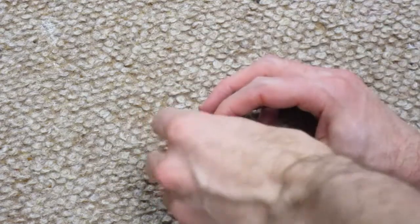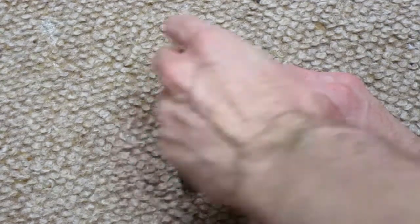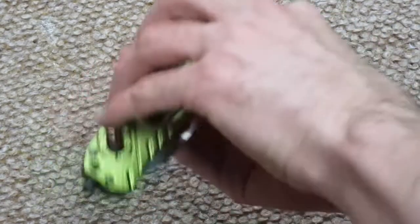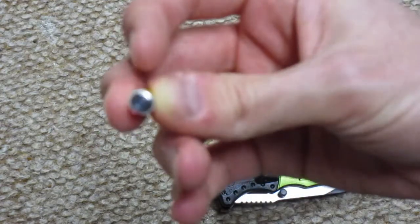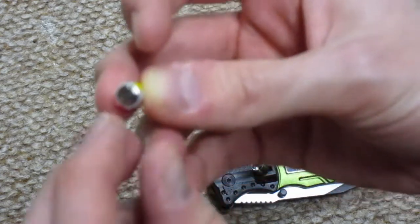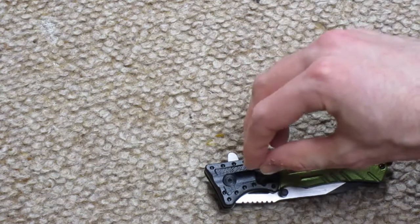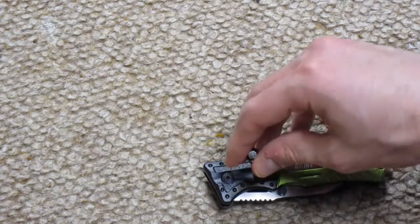When I took it out of the package I opened up the flashlight — you just twist off the top and take out the battery pack. On the bottom of the battery pack there's a little piece of plastic or paper, and you just take that off and put it back into the flashlight and twist on the top.